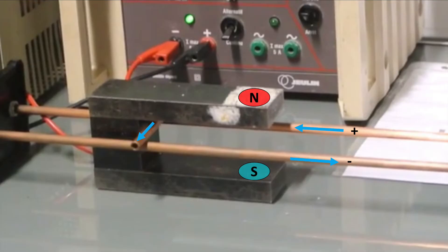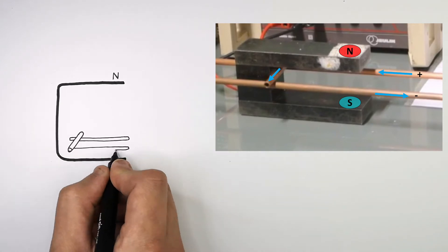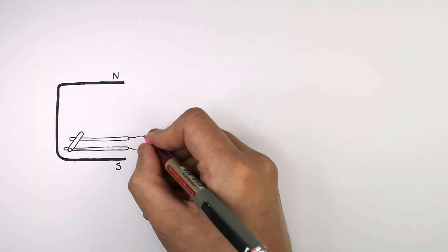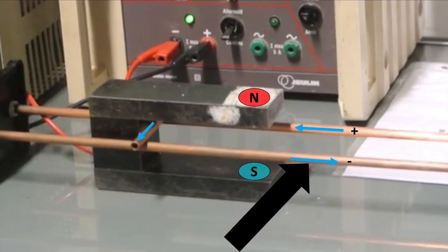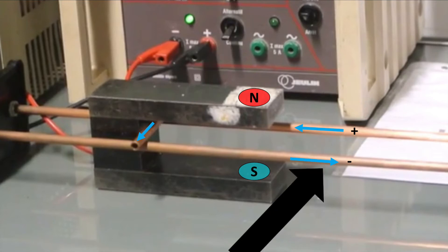This here is a Laplace Rail — a bar resting on two rails in a magnetic field with a current going through it. Let's use Fleming's Left Hand Rule to determine which direction the force will act on the bar. This is a horseshoe magnet, and we've put a bar resting on two rails in between it. Current flows from positive to negative through the rails, through the bar resting on the rails, and then back to the negative terminal.